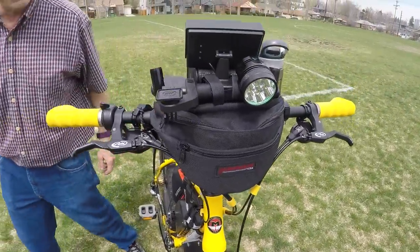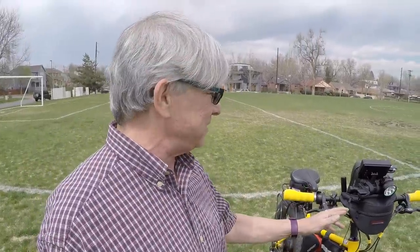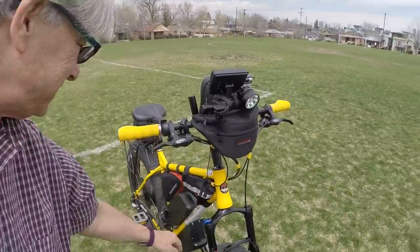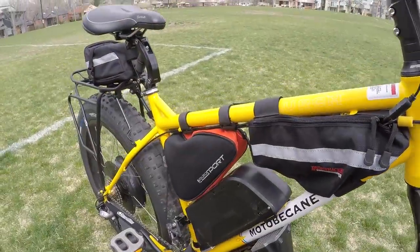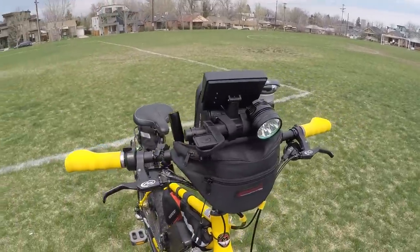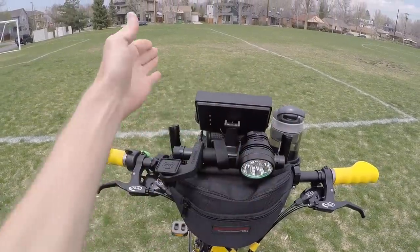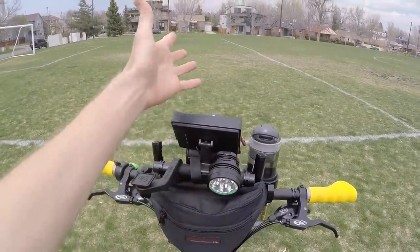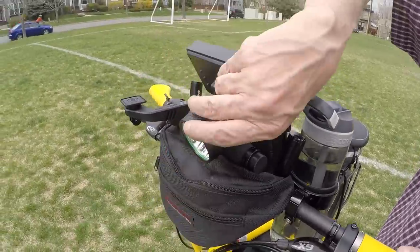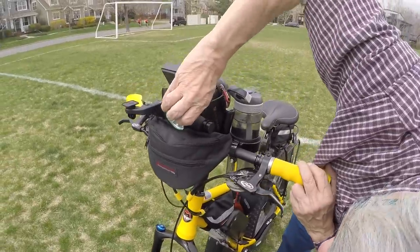I bought a few Bushwacker bags off eBay and Amazon — this one was 12 bucks, this one 10, this one eight. I ordered some and had to send them back to find the right size; this is the coolest one — it looks like a little fairing. You've got an accessory bar up here for the rear-view camera, which you use while riding to see behind you. And there's a super powerful headlight — pretty bright, aimed down so it doesn't blind cars.